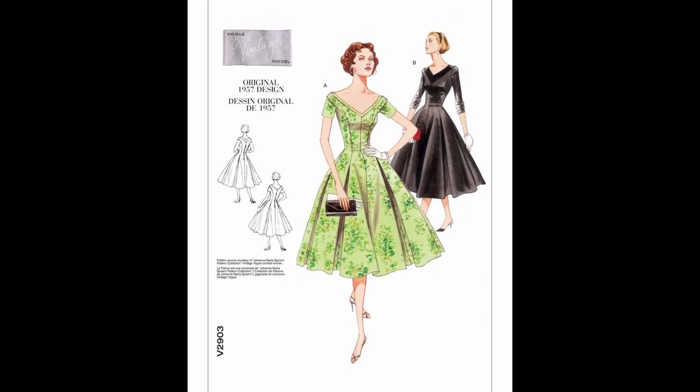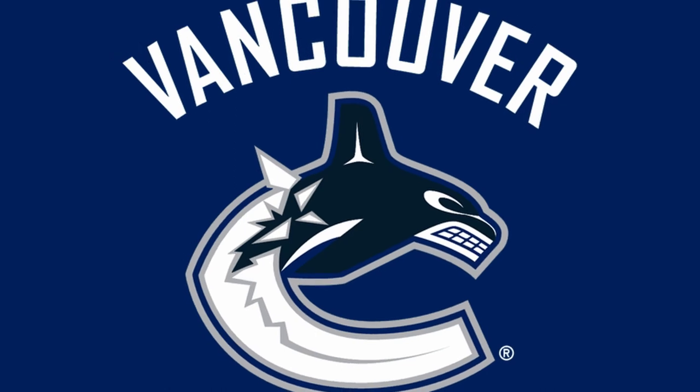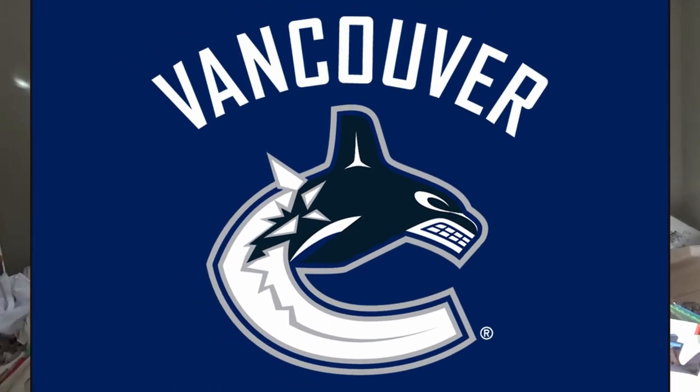Hello everyone and welcome back to Sew Biased. For today's video I'm going to be making a Vancouver Canucks themed pinup dress based on the Vogue 2903 pattern, which is a really lovely vintage pattern released back in 1957. This dress is being made for a friend of mine who is a huge hockey fan and a huge Vancouver Canucks fan, so the dress will have a huge applique of the Vancouver Canucks logo as well as accessories to make it the perfect hockey pinup outfit.